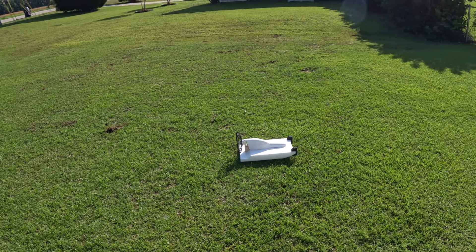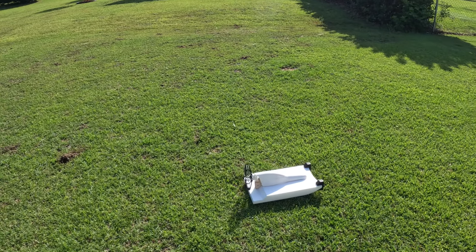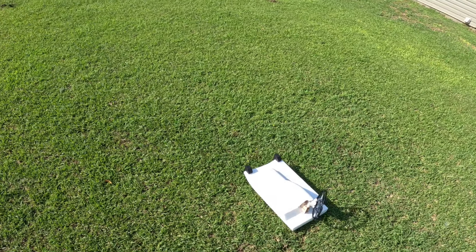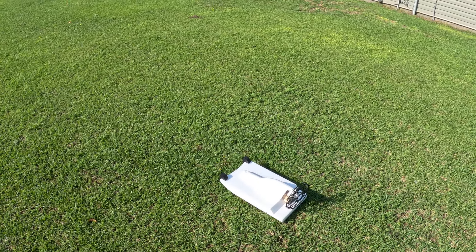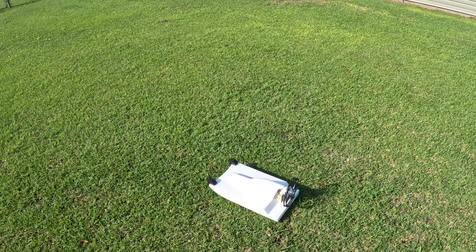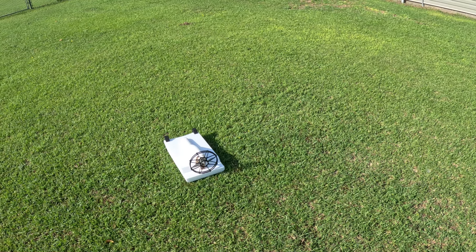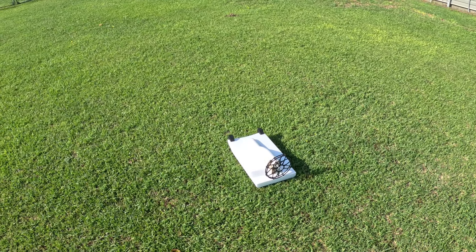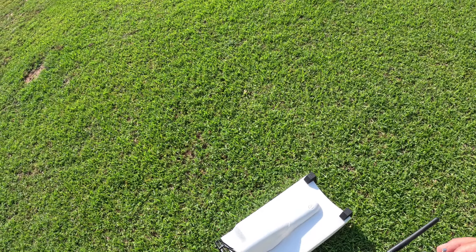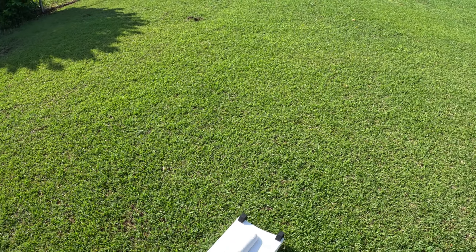Hey, good morning. Monday morning out here — I got the boat put together this weekend. I don't have reverse figured out yet. I'm using the RadioMaster but I've got it on a switch. The control wire, as you can see, goes right to full speed. There we go — let's run it around on the grass.